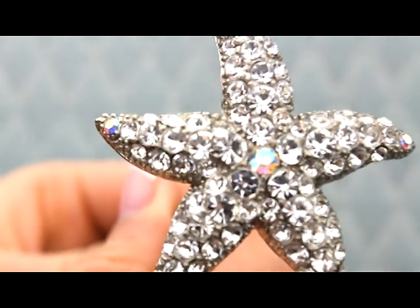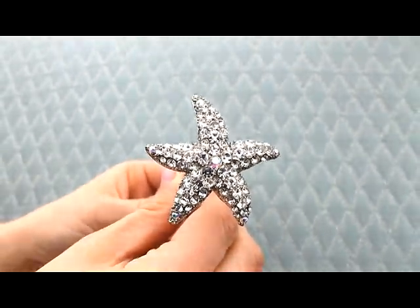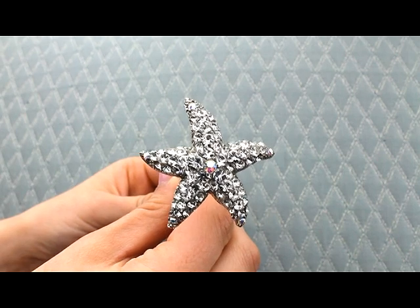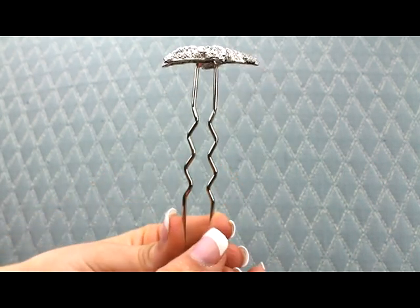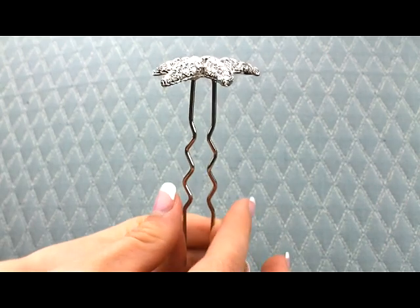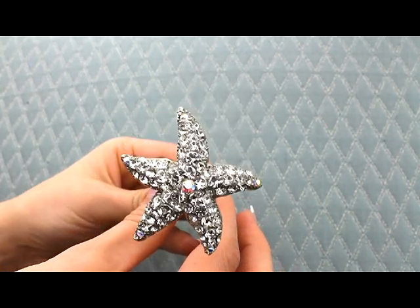This is a really popular rhinestone starfish hairpin — nice and sparkly, beautiful CZ rhinestones. It's on a long pin, so this style is going to be good for an updo or a half-up half-down style.